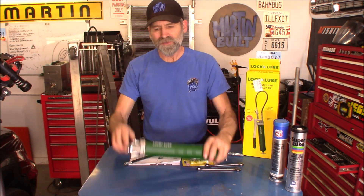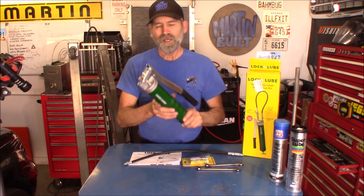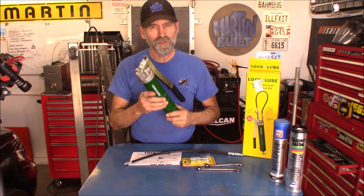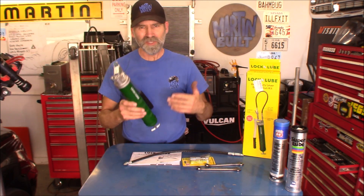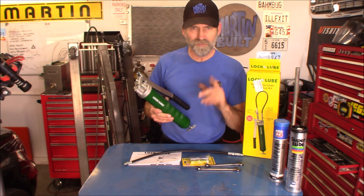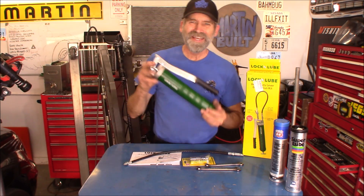Hi, Martin here. Today I want to talk to you about a new grease gun I got — this is the Lock-N-Lube LNL-151. I got this from Amazon; I'll provide a link in the description below where you can get the exact same one that I ordered. By the way, I paid full price for this — I am not being sponsored by Lock-N-Lube, even though that would be really cool.